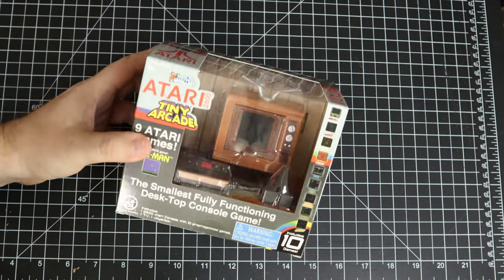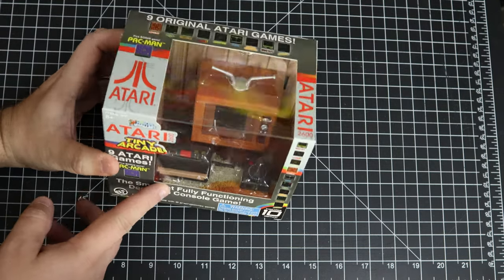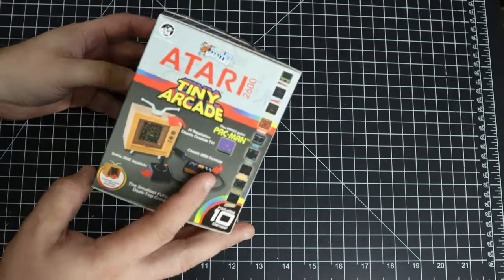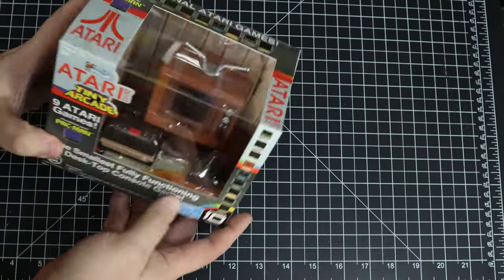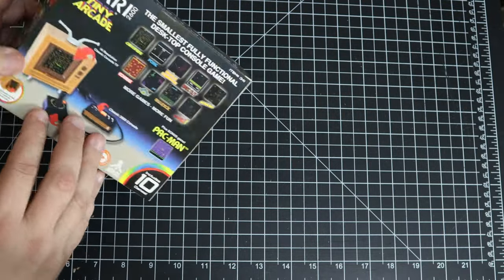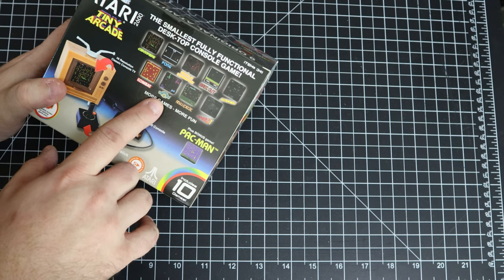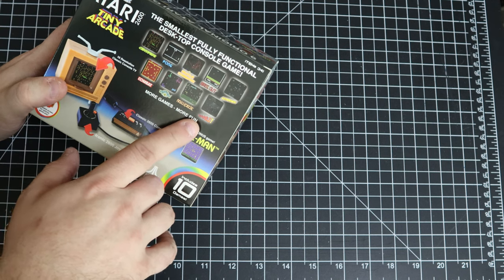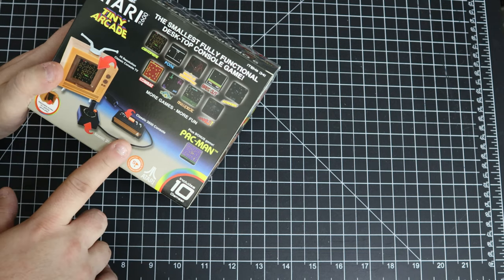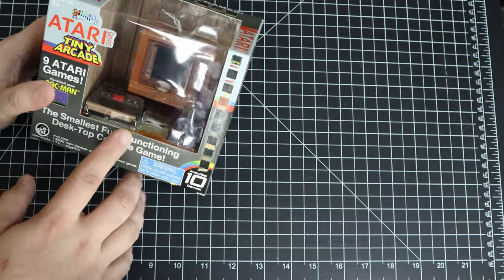Before we get to any other games, my wife actually got me this mini Atari 2600 Tiny Arcade. I was aware of this thing, but I wasn't going to buy it myself because not all of the games on here are Atari 2600 versions. There are some odd things on here — like it looks like the arcade version of Warlords, Tempest, and Asteroids instead of the 2600 versions. So that's kind of odd.